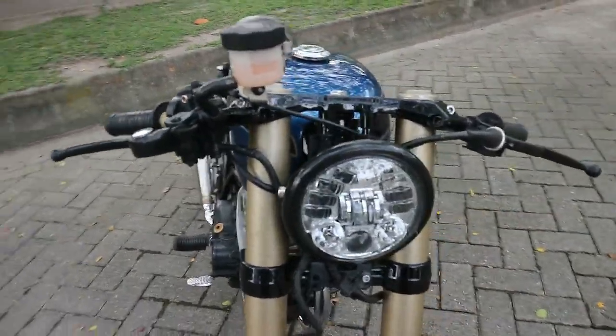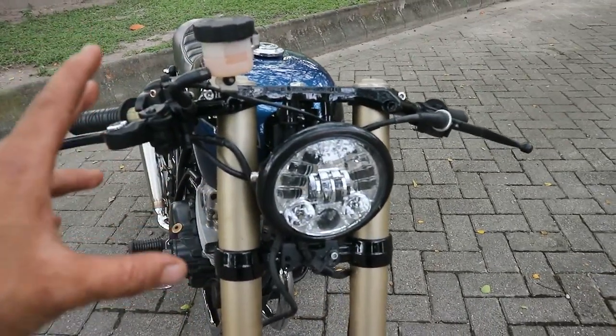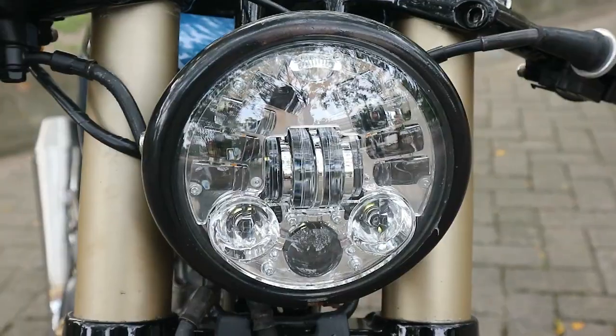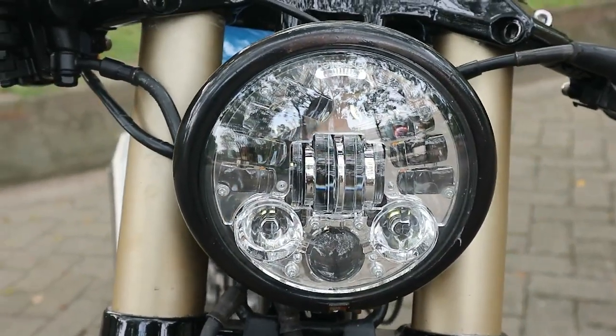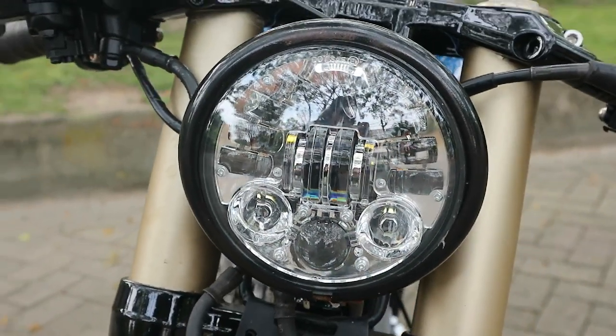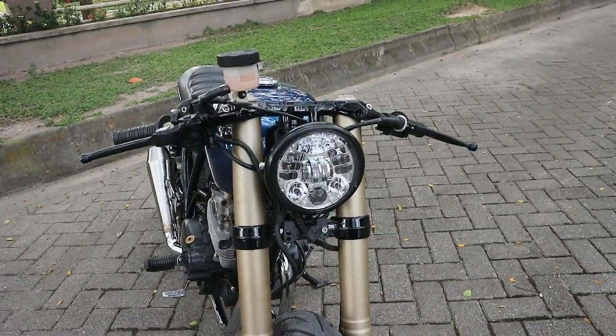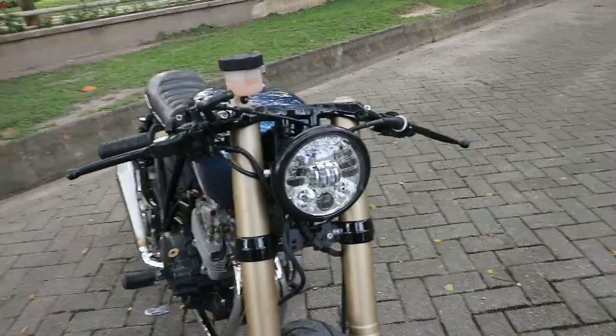Untuk lampunya memang masih menggunakan daymaker. Namun itu disisip bagian covernya, di-repaint ulang warna hitam. Dan untuk LED-nya tetap sama seperti yang sebelumnya pernah kita review. Tidak ada perubahan.